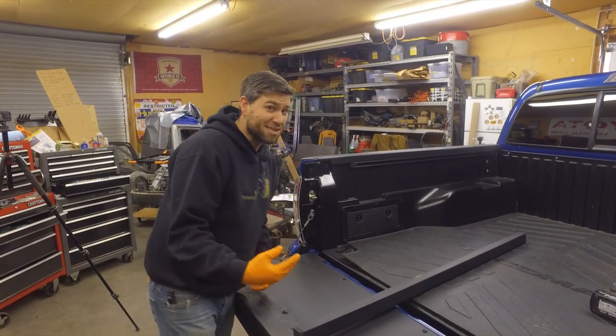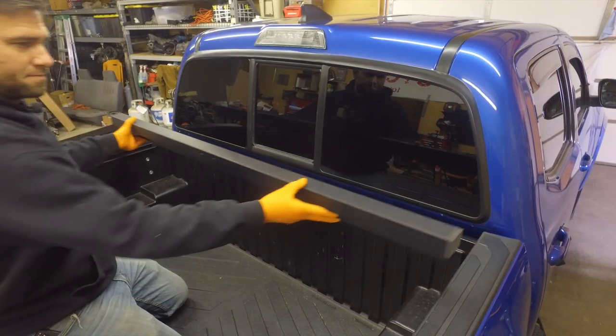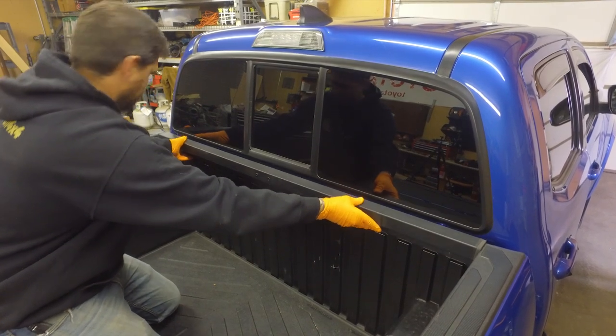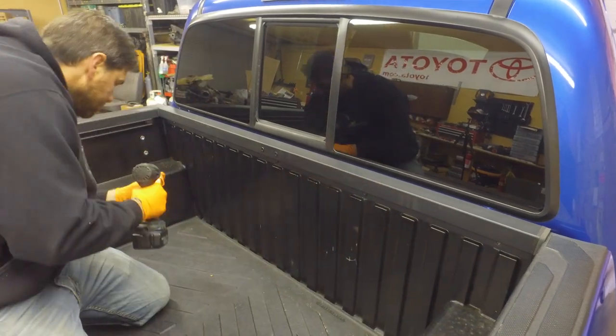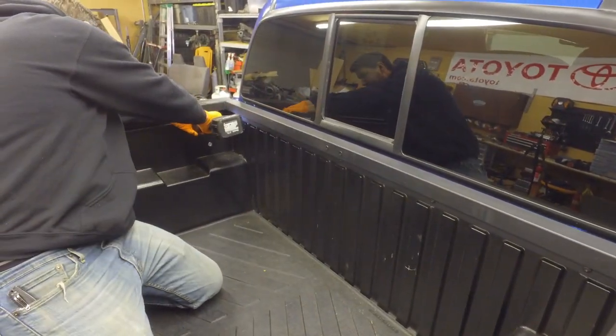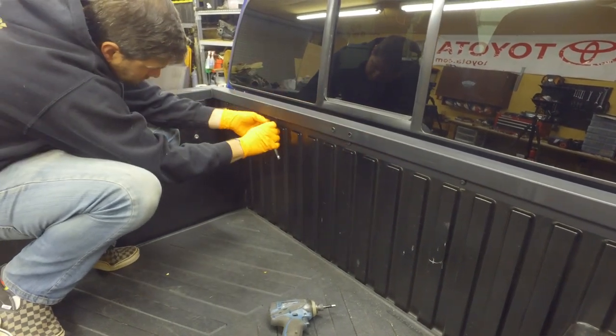Now we install this back into place and we have a little weather protection on the ends. I had no idea there was a gap there until we started doing this system. Now reinstall the five T30 bolts and torque those down.